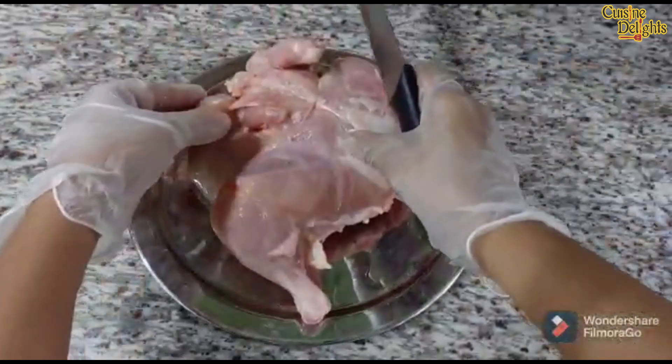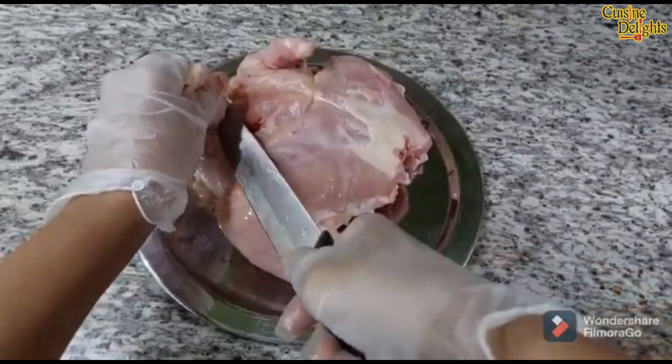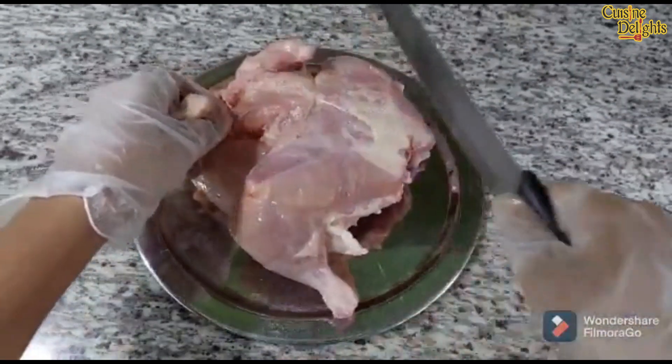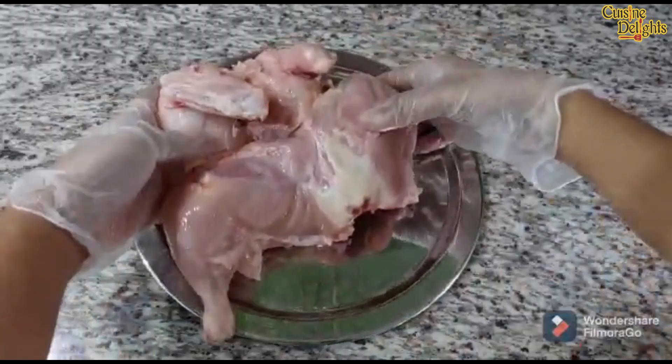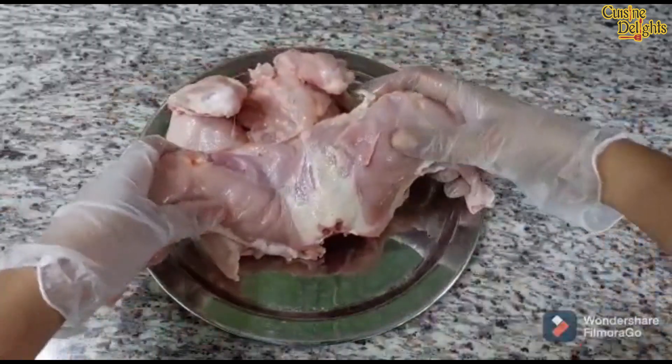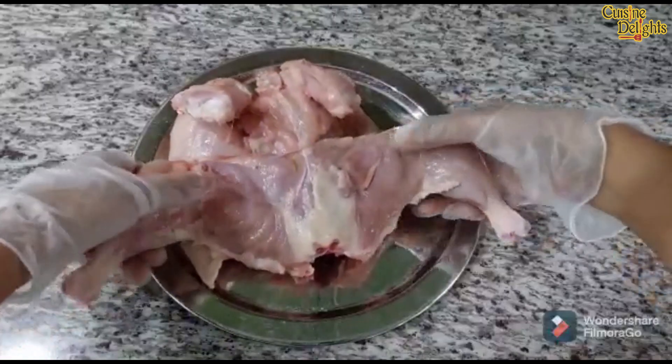The next step is the joint of the chicken wings. We will cook the chicken wings, then we will cook all the wings. The next step is to take the chicken legs, then we will cook the chicken.